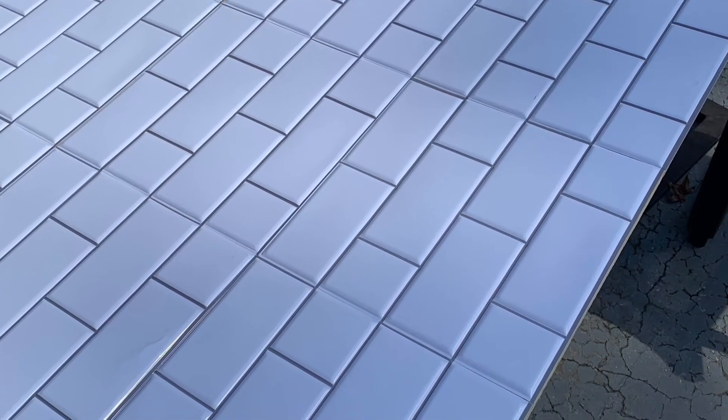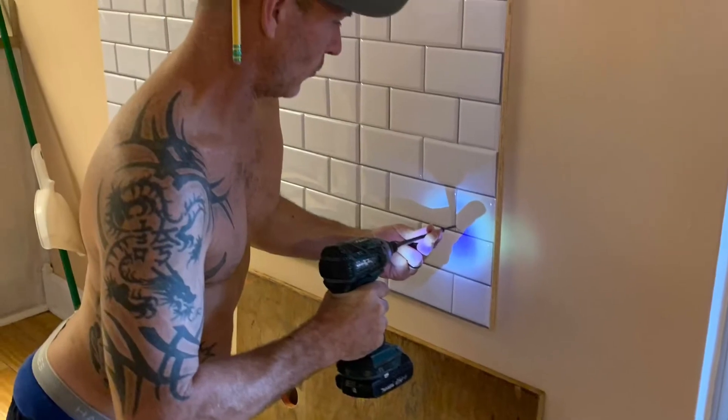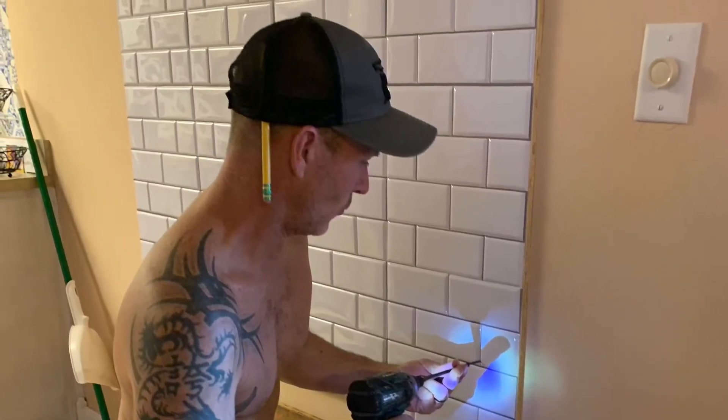Once the plywood was covered we put it in our wall. It lines up with a couple of studs so we make sure it doesn't fall out of the drywall.